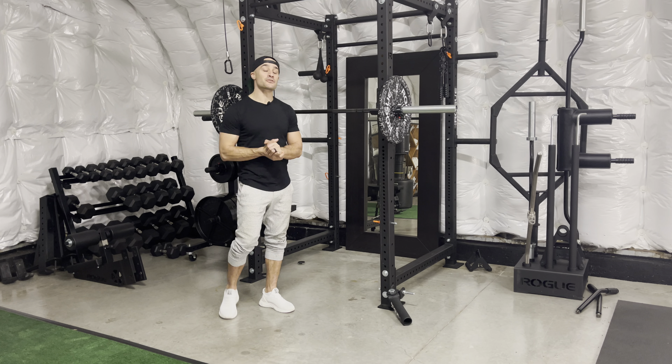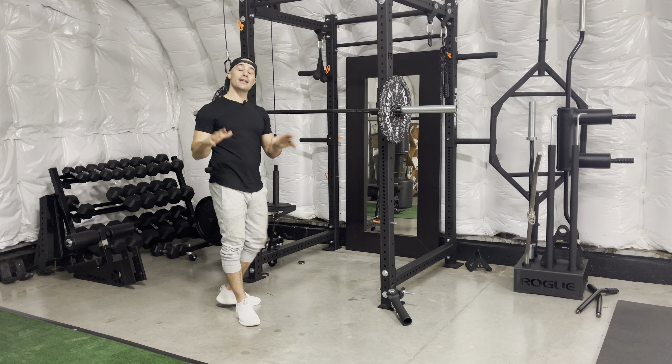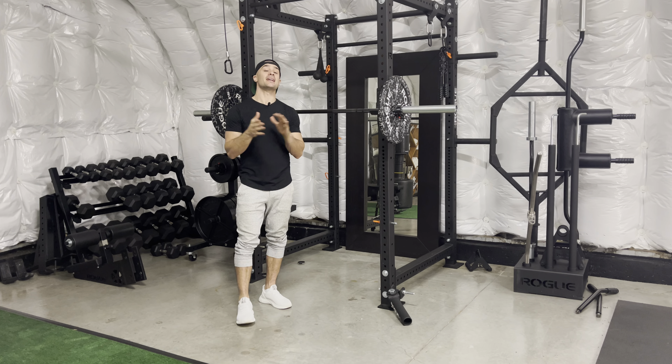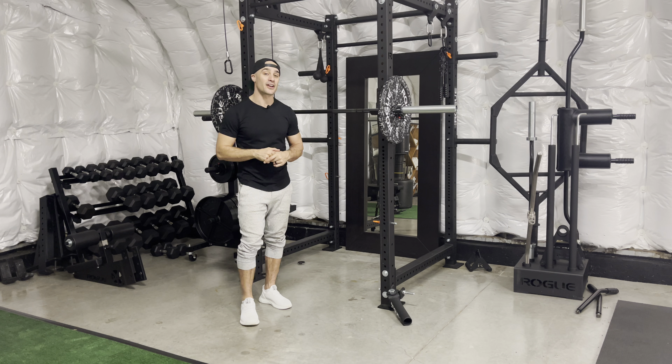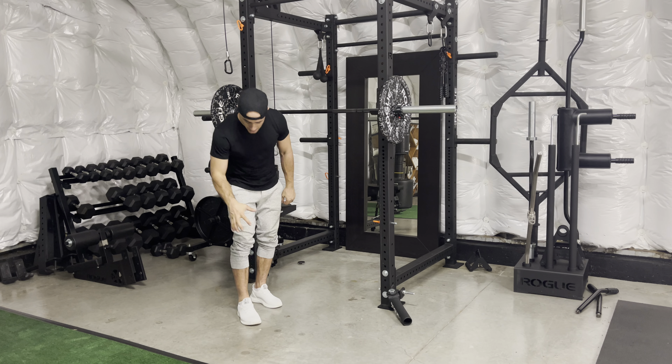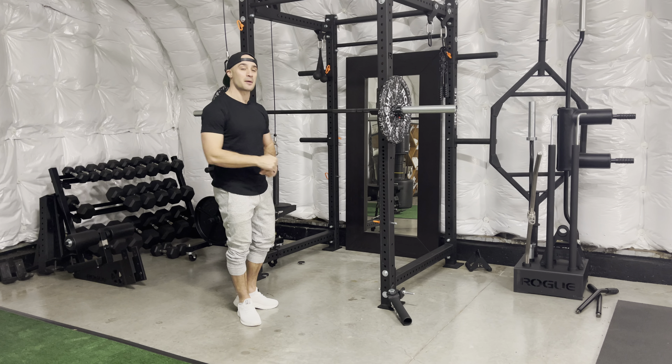Barbell split squats. For this exercise, we are going to set up with our barbell. It is the same as a back lunge. The biggest difference is that instead of a back lunge where you step back and forth, for this exercise we are going to stay and pulse up and down in a stationary position. This is a wicked exercise for building strength and stability through the knees, and also for burning and building up your quads.